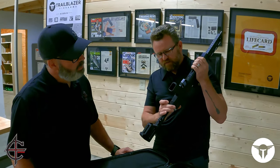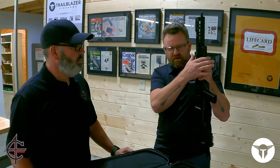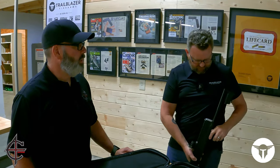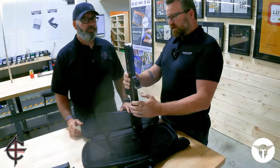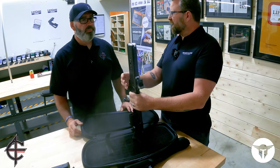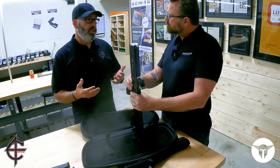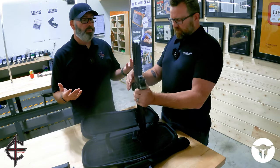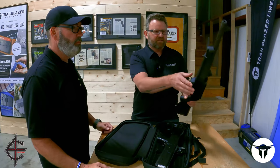We have one QD attachment point behind the pistol grip that allows the gun to hang muzzle down for a single-point sling. So as you know, this is not the first backpack pistol caliber carbine — there are other ones out there on the market. When I think of them, I think of the Ruger, because that's probably the most popular one right now. And the Ruger PC Carbine is one of my favorites.